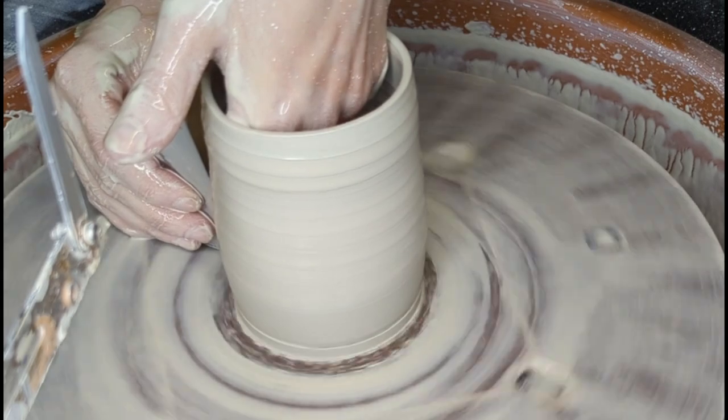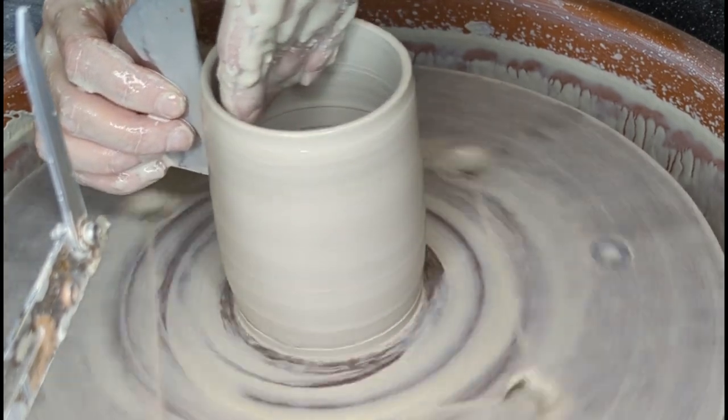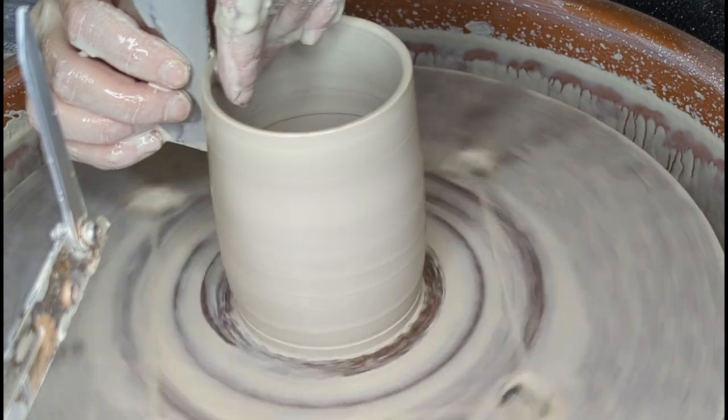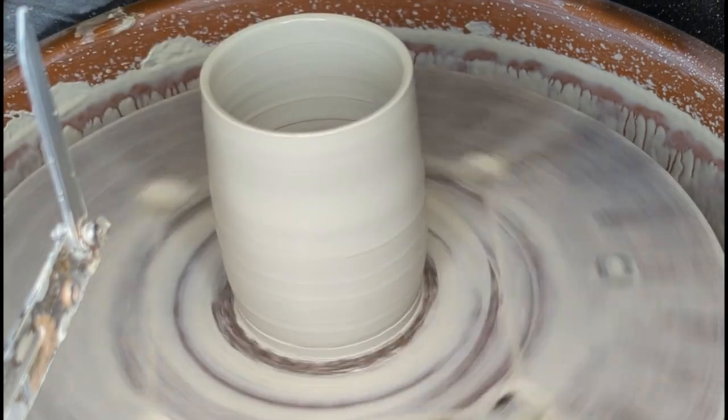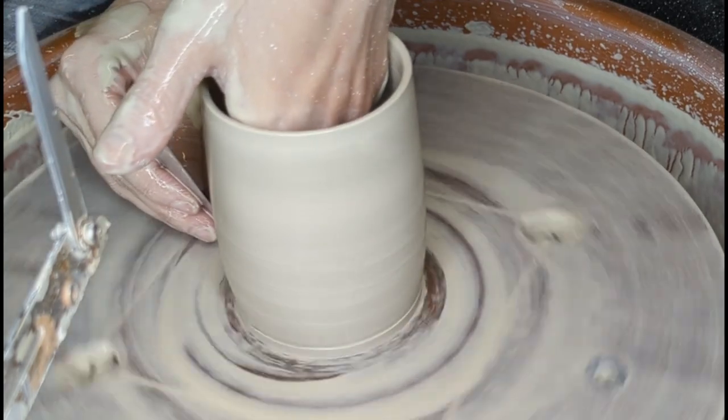As the last step, I'm taking a very sharp metal kidney, and from the inside, I push the clay against that kidney so that the piece takes on the final form that I want.